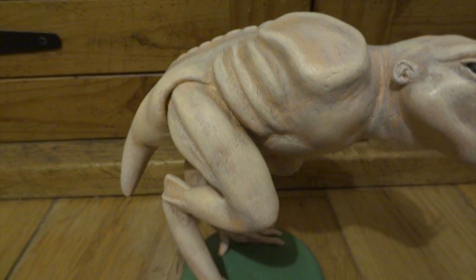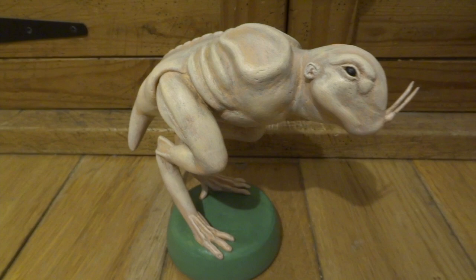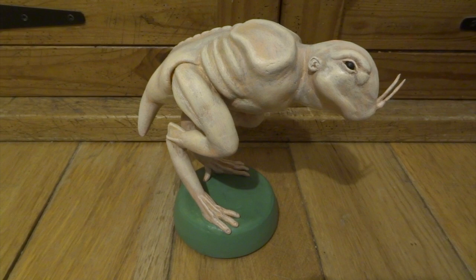Thanks for watching this video. Check out my other videos of other creatures that I've made from various movies. Hit subscribe if you want to see anything that I post up in the future. Thanks for watching and I'll catch you in the next video.